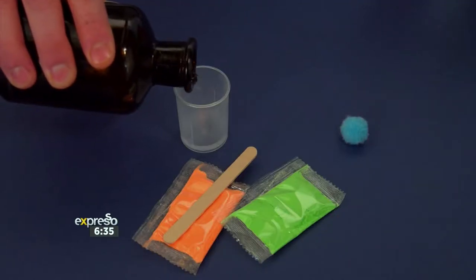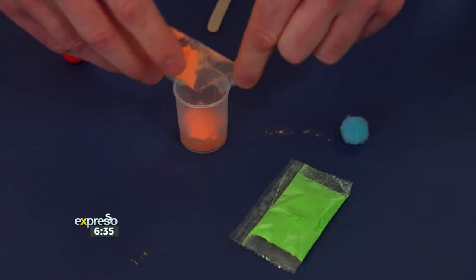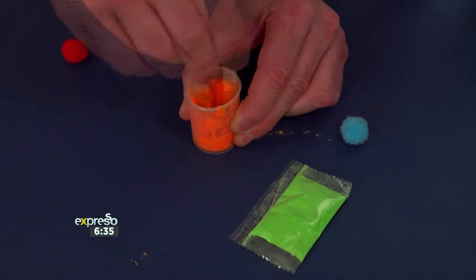Step 1: Add 40ml of water into a cup. Step 2: Add 5g of slime powder into the cup. Step 3: Mix the water and slime powder with the stick until fully blended. Step 4: Five minutes later, your own slime is finished.